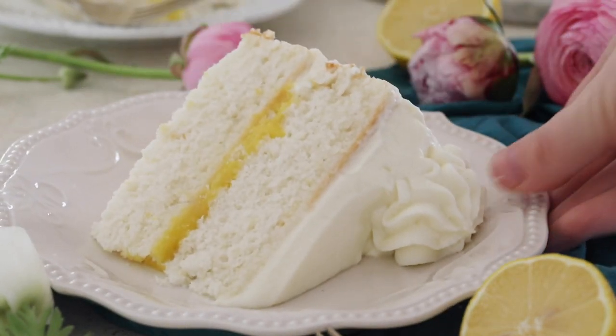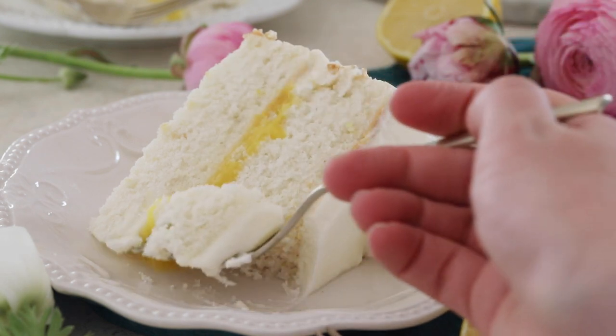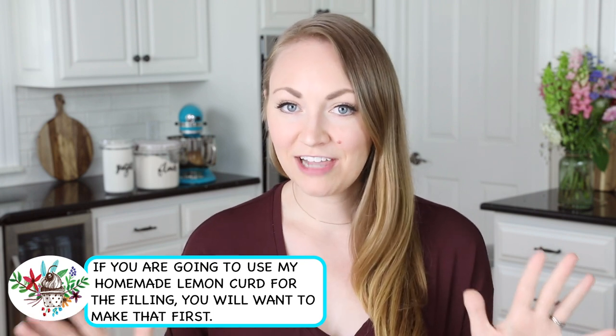Today on Sugar Spun Run I'll be showing you how to make a fluffy lemon cake. Hey Sugar Spun Bakers, Sam here, and today I am sharing a recipe that has been highly requested. This lemon cake is so soft, so fluffy, and so full of real fresh lemon flavor. We're not using any lemon extract — all of our flavoring is coming from real lemon today.